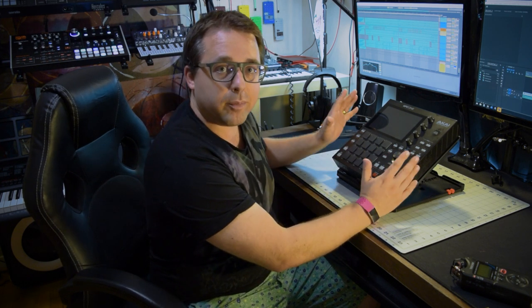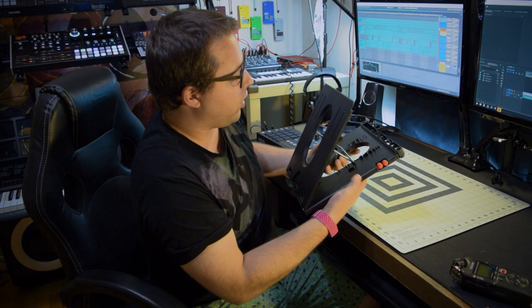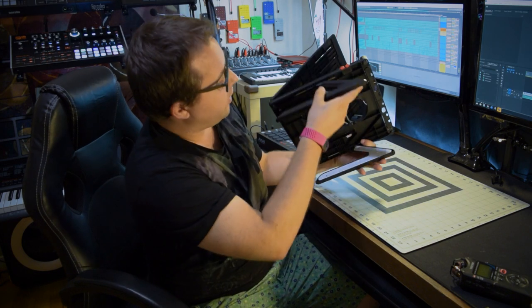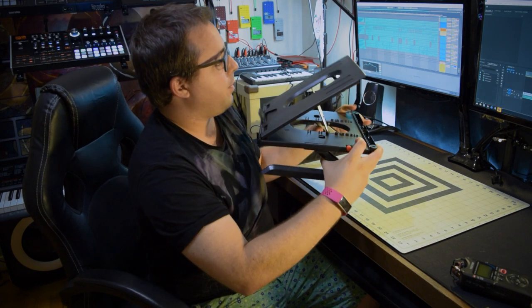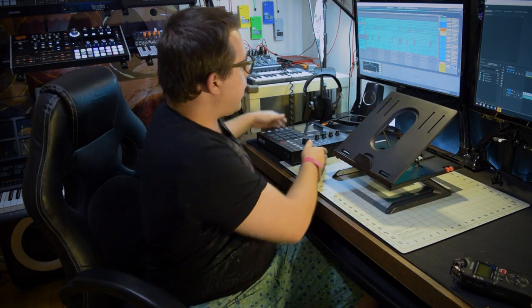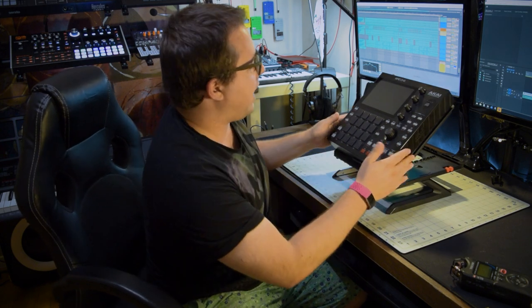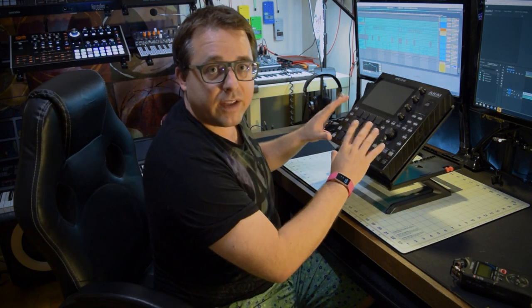Now that's just the basic functions of this stand. Let's take a closer look. We have the angles. You actually also have these nice feet here. What you do is you open them up and you can lock them in and now you've got a raised platform for your MPC-1. So now it's right here, right in my face, easy to play.